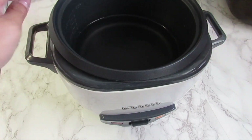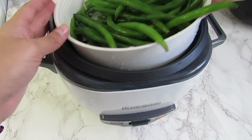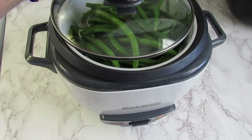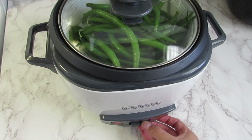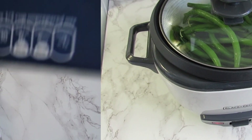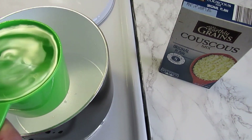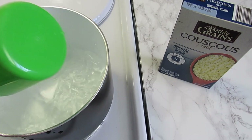In my rice cooker I have some water in the bottom and I will steam my green beans here. In a small pan I will cook the couscous — bring one cup of water in there.